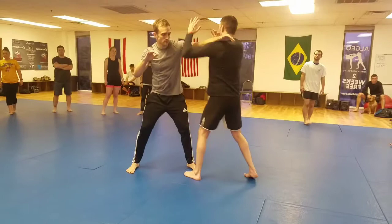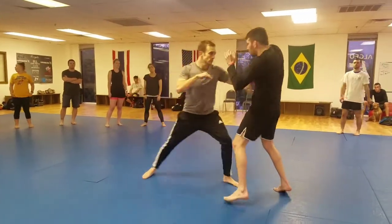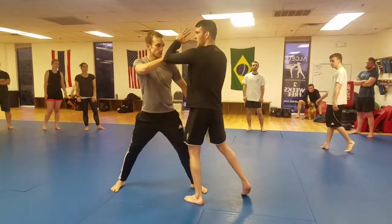I want to be able to avoid it and elbow it away. So listen, I don't want any problems. He goes to reach — elbow. So practice a few of those, be extremely careful, especially as he's coming in. Boom — elbow.